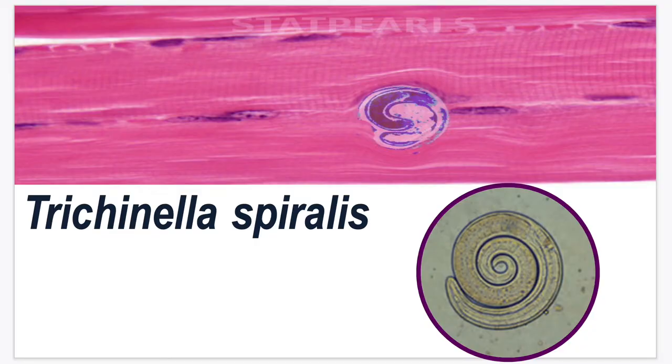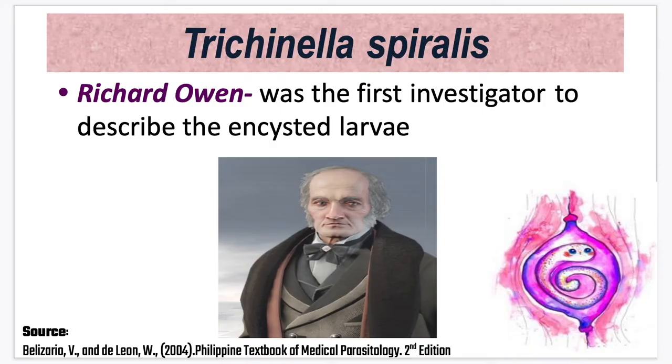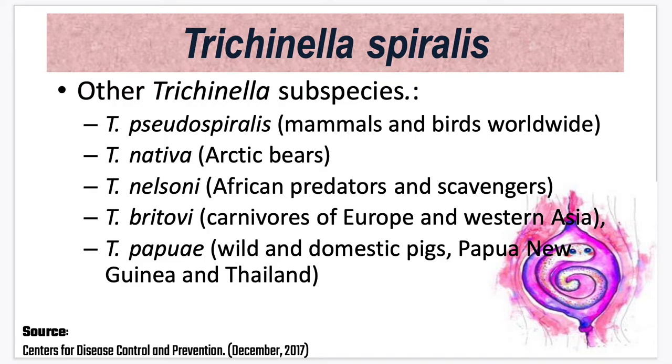For today's topic, we are going to discuss Trichinella spiralis. Trichinella spiralis was first investigated by Richard Owen, who described the encysted larvae. Other Trichinella subspecies include Trichinella pseudospiralis from mammals and birds worldwide, Trichinella nativa from arctic bears, Trichinella nelsoni from African predators and scavengers, Trichinella britovi from carnivores of Europe and Western Asia, and Trichinella papuae from wild and domestic pigs of Papua New Guinea and Thailand.